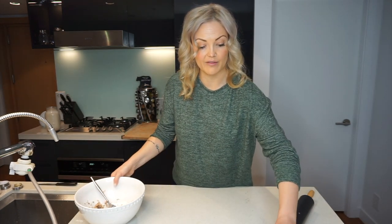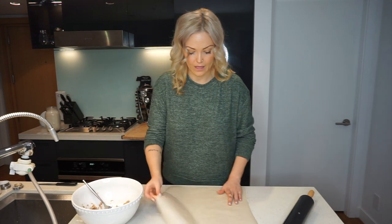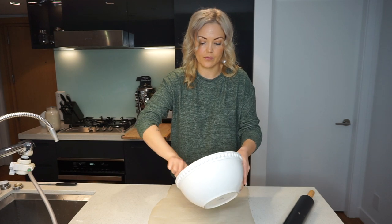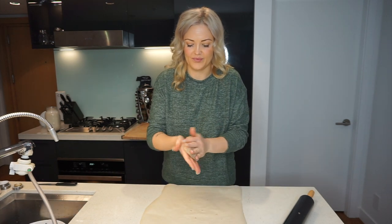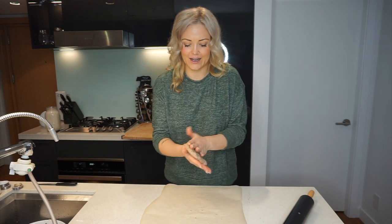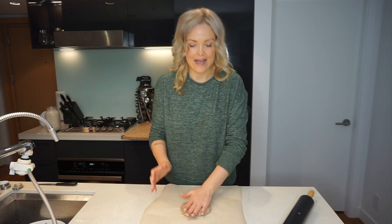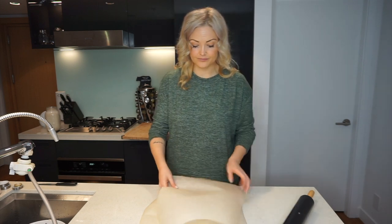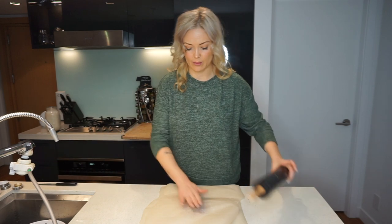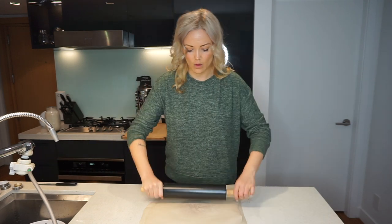You're going to get a piece of parchment paper and put your pulp on the parchment paper. I'm going to form it into a little ball, slap that bad boy down, cover it with another piece of parchment paper, and roll that bad boy out.